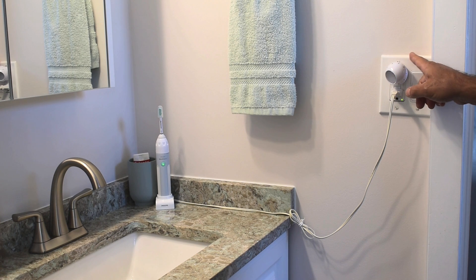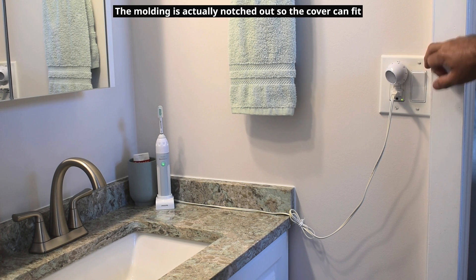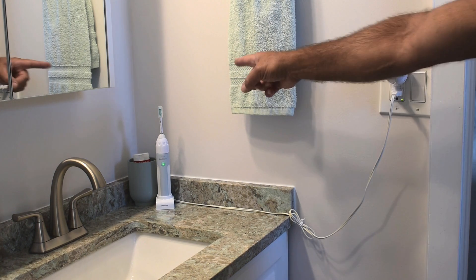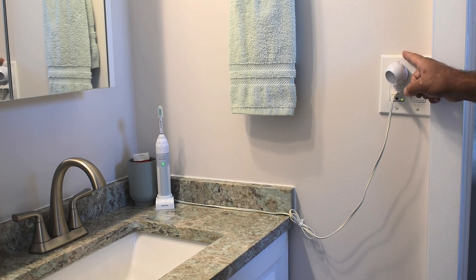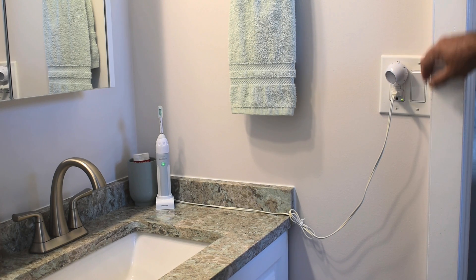I also don't like the fact that this electrical cover is jammed right up against the molding around the doorway. So in this video, you're going to see the whole process of moving this receptacle over to here, and then taking the switch that remains, putting it more towards the center all by itself, getting it away from this molding.